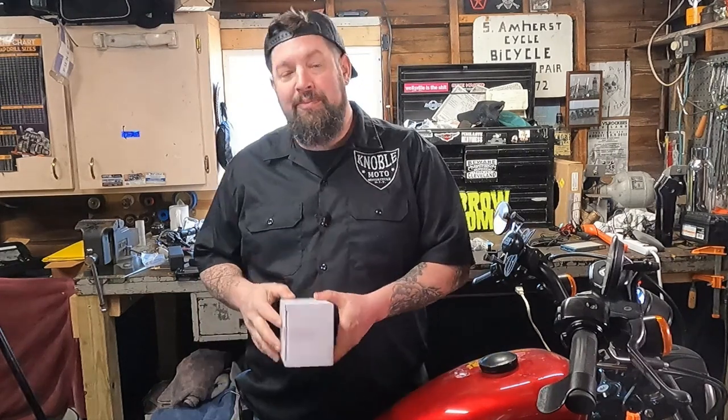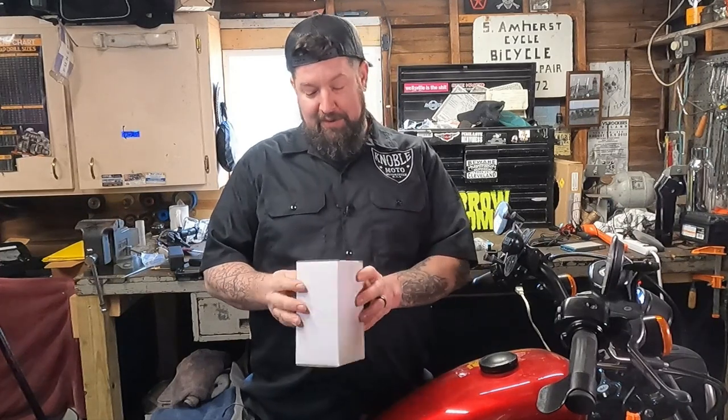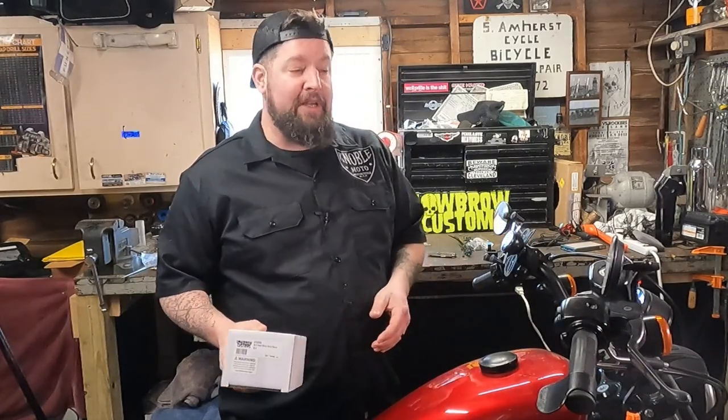Hey, Steve Noble, Noble Moto. What we're doing today is I got some heart-shaped mirrors, or I believe they're called the heartbreaker mirrors. Got them from Lowbrow. And we're going to put them on my wife's Sporty.